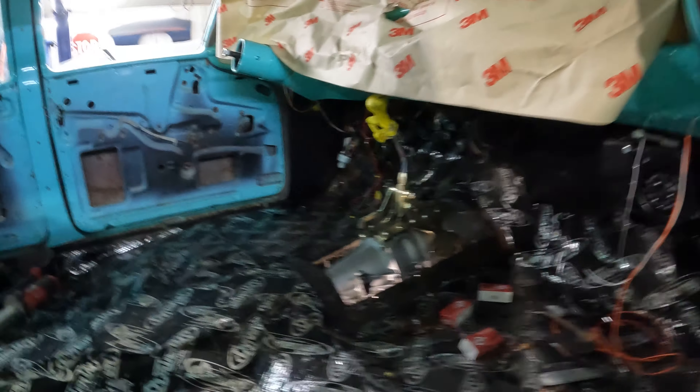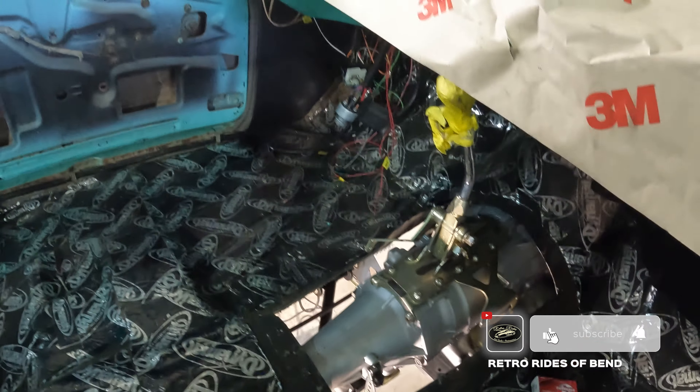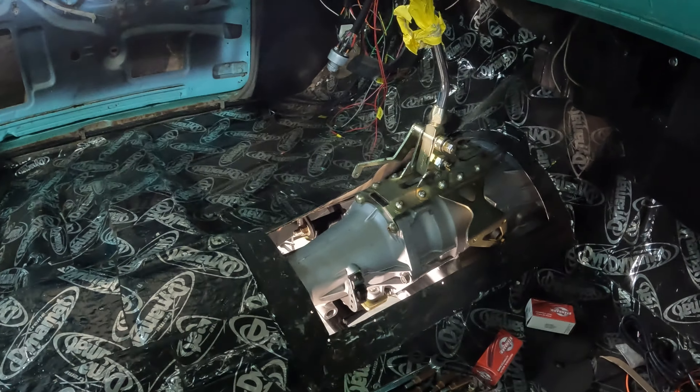Then we'll move on to the inside of the car, which — as you can see — I've got a little hole here to fill. But the shifter is in a perfect place. I'm happy with that. Just got to build a tunnel to cover that up.